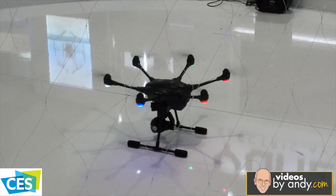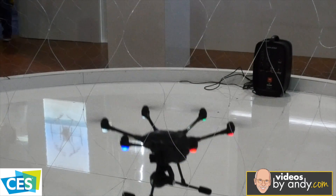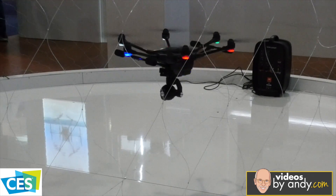Now we know the outer shell is different, the gimbal is different, the camera's the same. The software — is it pretty much a Q500 4K software? So for the Typhoon H, we've redesigned the user interface on the ST16. One of the reasons we did that is because we have these smart shot modes — we're calling them tasks. We've got curved cable cam, journey, point of interest, and orbit.